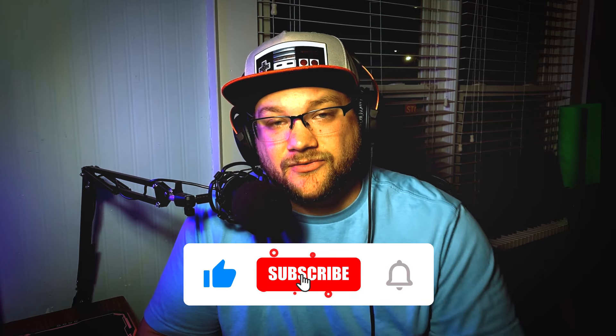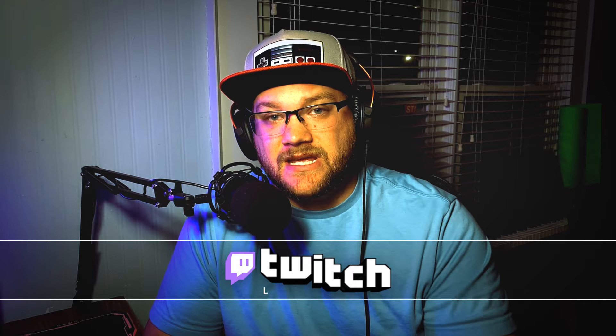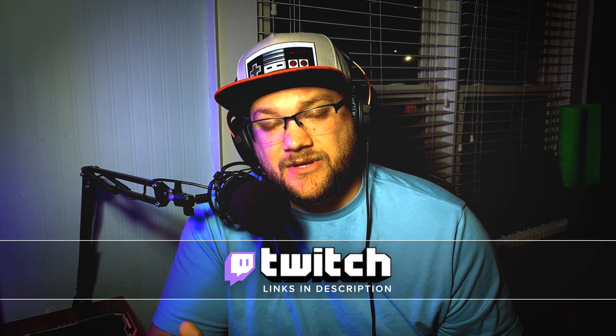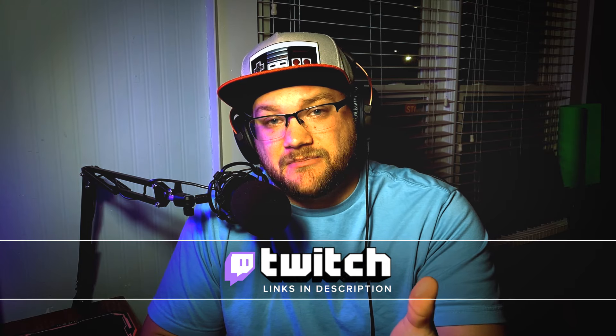If you haven't already, go ahead and subscribe to the channel and ring that bell for notifications, and if you enjoy the video, make sure you hit it with that thumbs up as it really helps out the channel. I also stream on Twitch three days a week and would love you to join me over there. Also join the Darkness Discord — we have a full community of streamers and gamers who would love to connect with you and support you as you grow. And with that out of the way, let me show you how to do this.